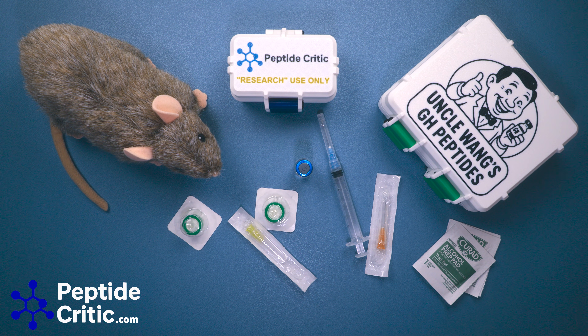Hey everyone, it's Jeff and Randy the Research Rat with PeptideCritic.com. Today we're going to do a tutorial on how to filter your peptides into a fresh 3 ml vial. Filtering is, for some reason, controversial in this space because the argument is: if you have to filter it, your source isn't good. There's this air of superiority with some people because they've been buying from some source for two years — we've been doing that too, and we get all our stuff tested.